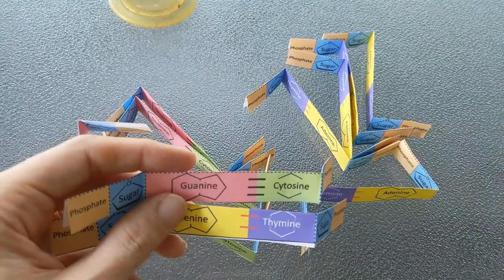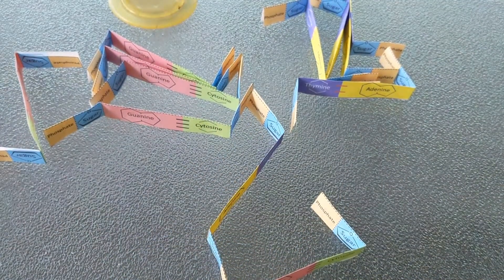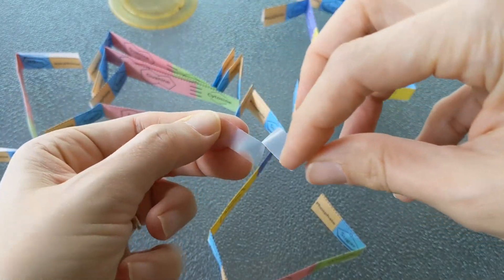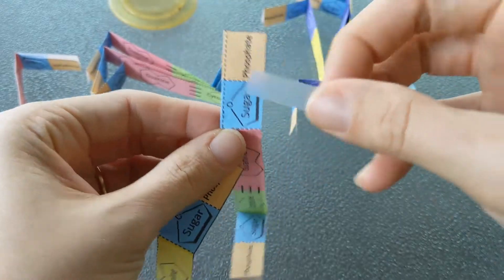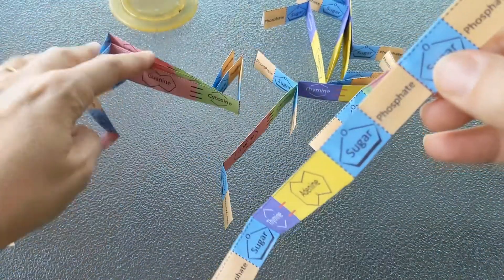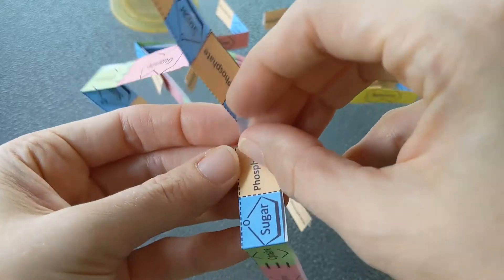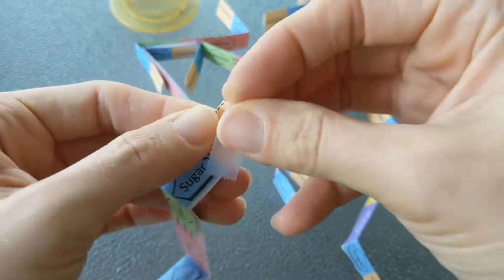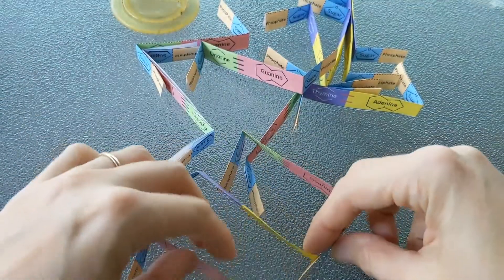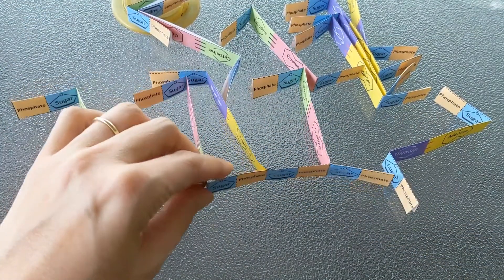For the next part of the assembly, you're going to start connecting these like a ladder — this is where we start taping. I found it helpful to tear off a piece of tape and then tear it in half. Each sugar is going to connect to a phosphate. Don't worry at all about the order — you could do this with your eyes shut, because the order of nucleotides differs from organism to organism. As long as you have the bases paired correctly, the order of adenine, cytosine, guanine, etc. doesn't matter. Just match them up like a ladder and put them together.